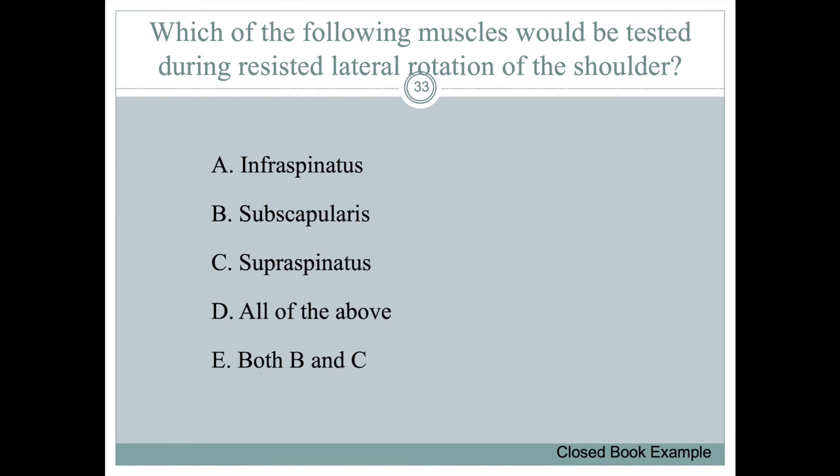Which muscles would be tested during resisted lateral rotation (also called external rotation) of the shoulder? The answer is the infraspinatus — it contributes to lateral or external rotation. The subscapularis does medial rotation. The supraspinatus doesn't do rotation at all — it's only responsible for abduction of the humerus.